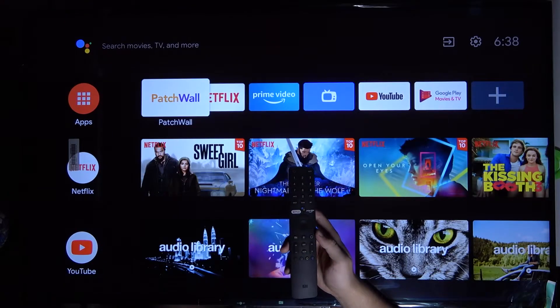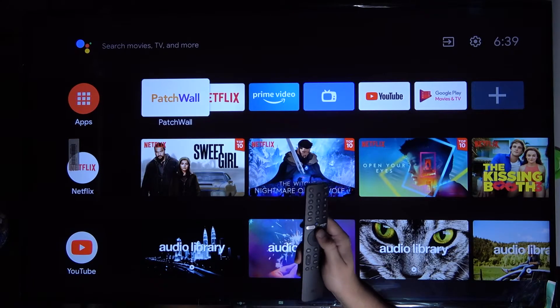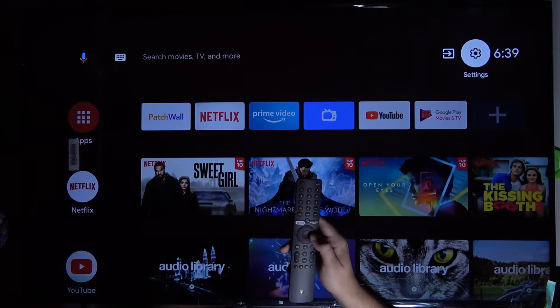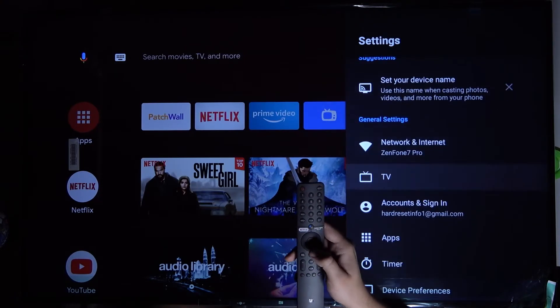Welcome. In front of me I have Xiaomi Mi LED TV P1, and today I will show you how to add and remove a Google account. First, we have to go to Settings, then scroll down to Accounts and Sync.